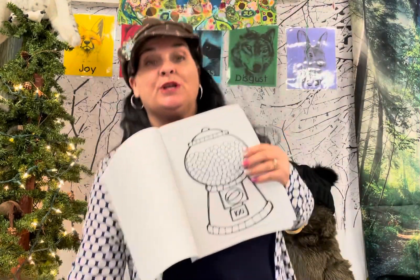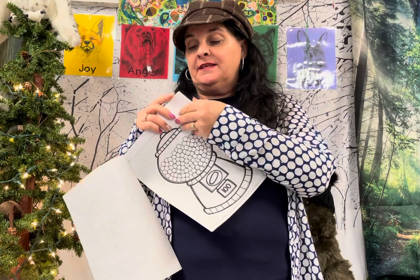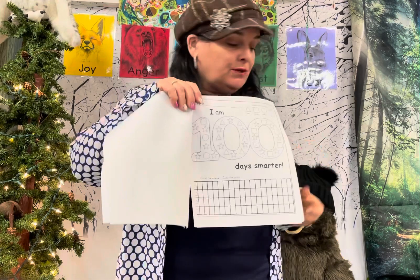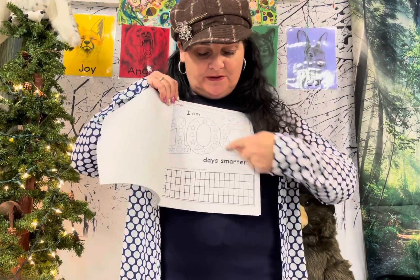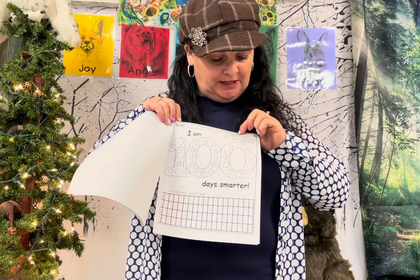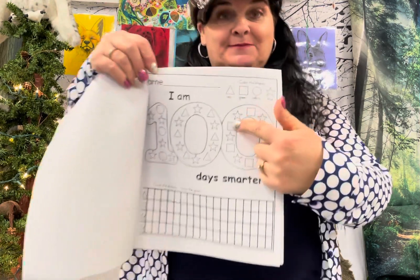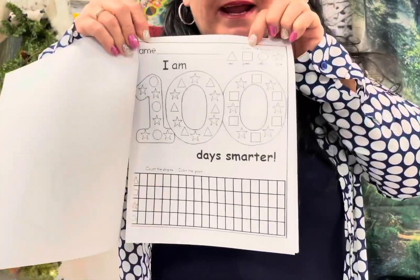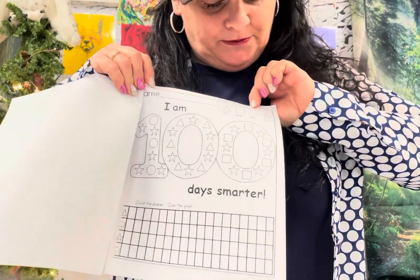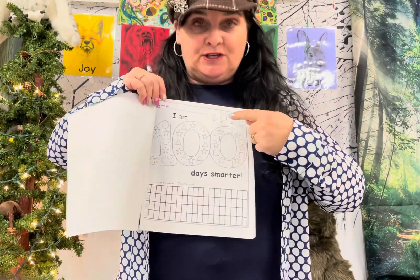On the next page, you can also use colored pencils because you're going to fill in the shapes. We're going to do a little math and counting on this page. It says I am 100 days smarter because you've been in school 100 days. Over here it says color the shapes: color the triangle red, the square green, the circle yellow, and the star blue. Look for the shapes and use your key up here.